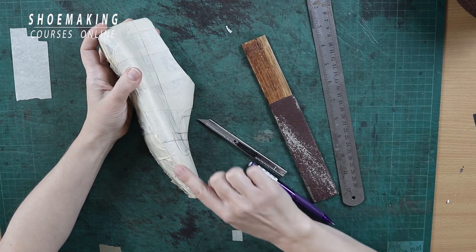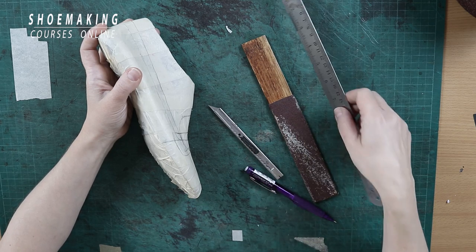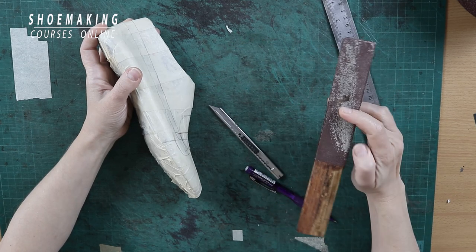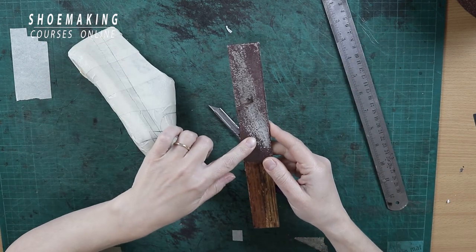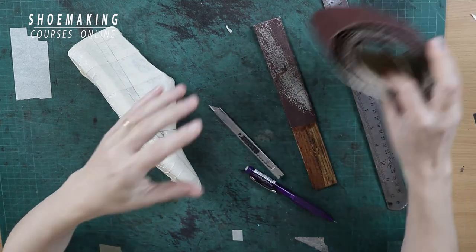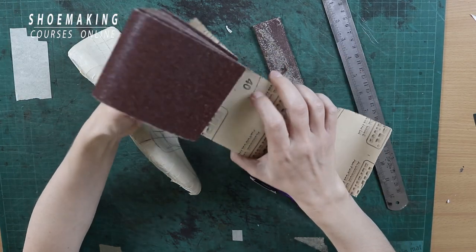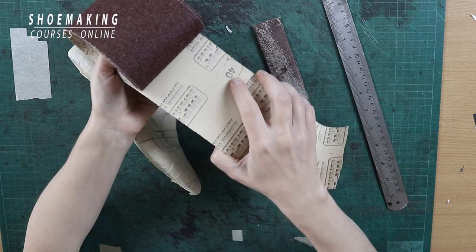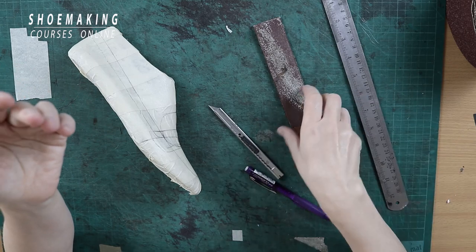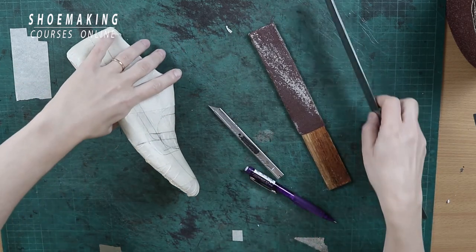To cut this line without a knife and get a clean, precise line you can use a steel ruler, or a wooden stick with rough sandpaper attached to it — not adhesive, rough sandpaper like this one. It's very rough — this is a grit of 4T. You can cut a piece and attach it on a wooden stick and use it. I'll show you how in a few minutes.